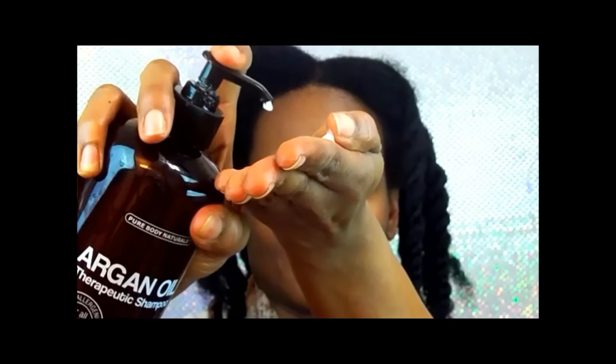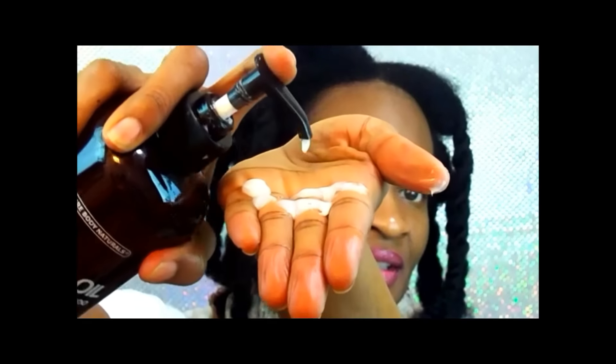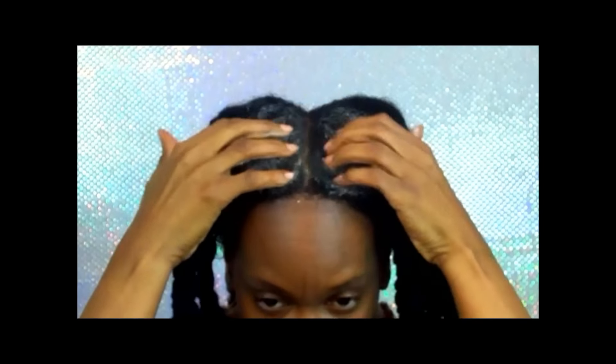We will start with our hair sectioned in twists for easy detangling after we shampoo. This shampoo was very hard to pump out because the pump was broken. So when it did come out, I noticed the texture was very thick and easy to lather. Apply the shampoo directly to your scalp for easy cleaning, and shampoo only your scalp.